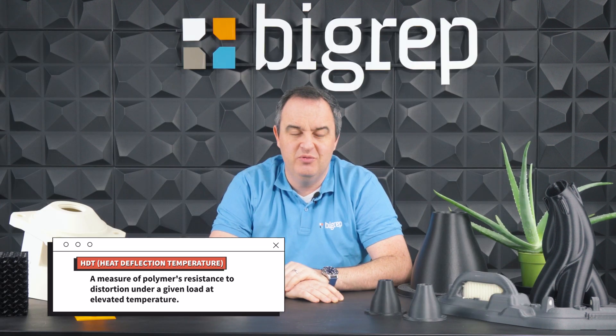The heat deflection temperature of a material tells you how it's going to respond under elevated heat. Normally most materials get softer as it gets hotter, but through the addition of carbon fiber you can increase that level — so basically it's going to be stronger at elevated temperatures.